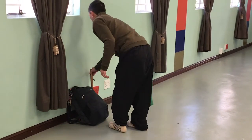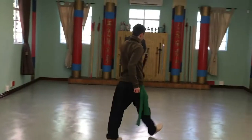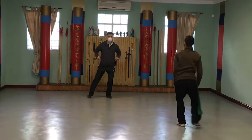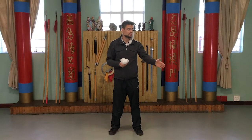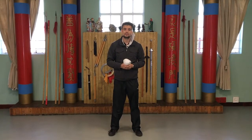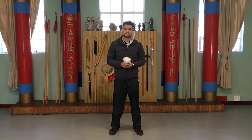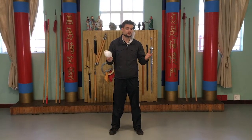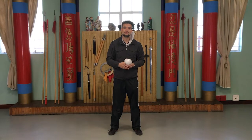Your instructors will be wearing masks. As for students, you will remove your mask so you can train. There will be no contact allowed in class, there will be no sharing of equipment, and there will be no use of equipment in the class other than your own personal weapons, which you are responsible for keeping clean and for bringing and taking home with you.